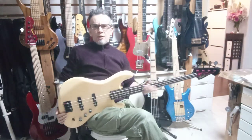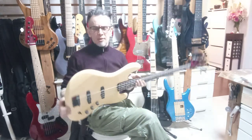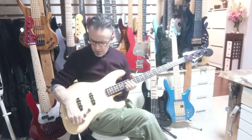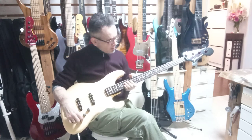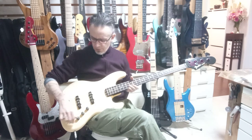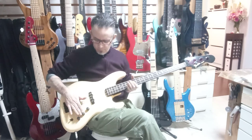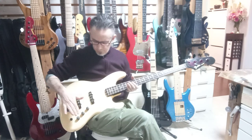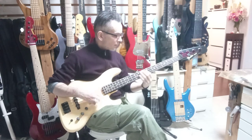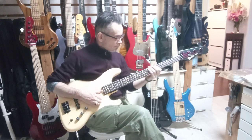Hey there, thanks very much for using my bass hunter and procurement service to get this Fender Japan JB555. It just arrived with me today a little while earlier, and I've had some time to go over the basics. The circuit is working fine, it's properly grounded and everything, and it's sounding fine.